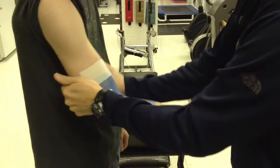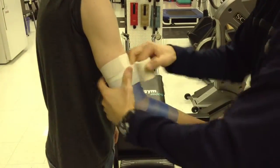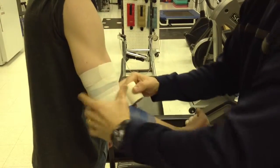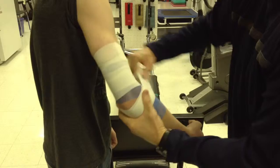We're going to use a stretch adhesive tape. You can either cut it off here for one of your anchors or you can do a continuous. Just make sure you don't go over the tip of the elbow.